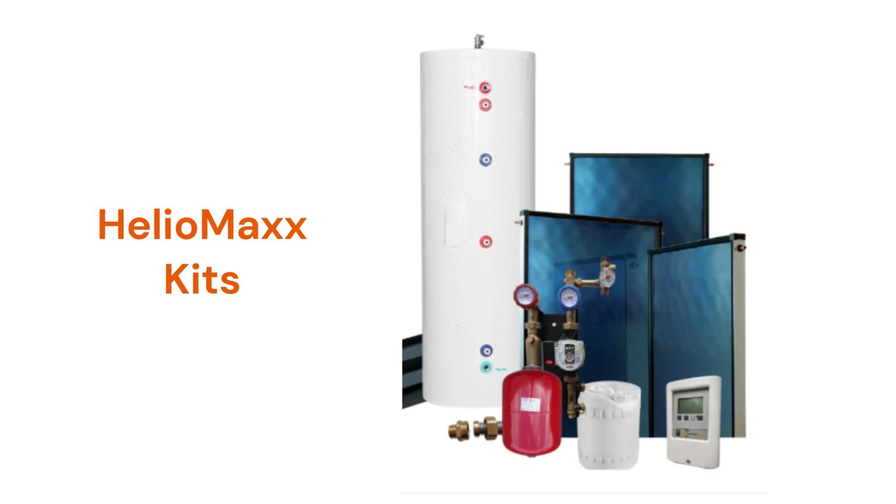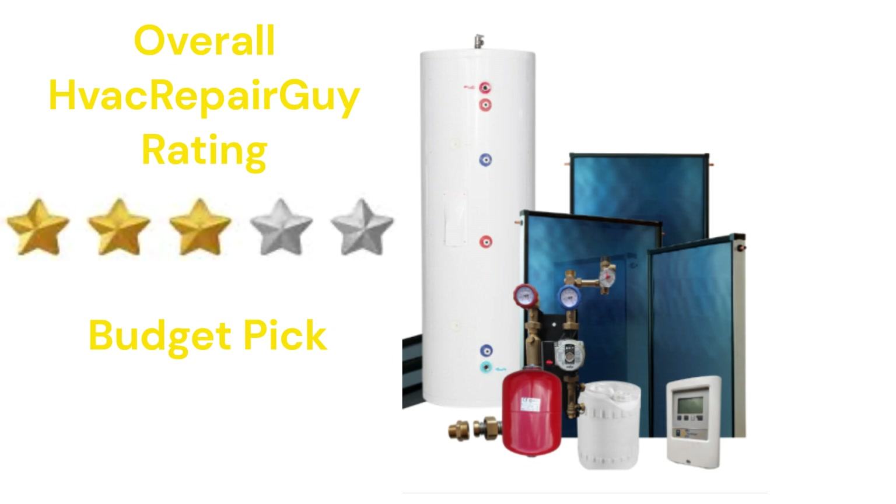Although the warranty on the panels is very good, the guarantee on the other parts of the system is not as good as some of the other brands. This brand receives an overall 3-star budget pick rating from HVAC Repair Guy.